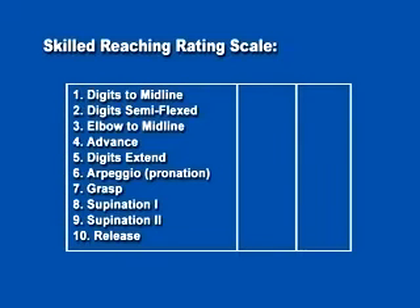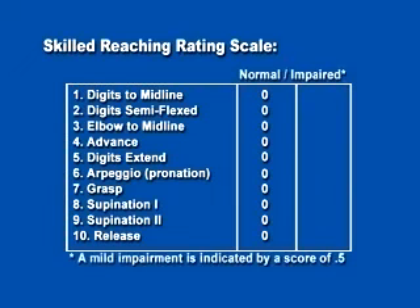These ten elements are graded on a three-point scale. Normal movement in the test animal will score zero, while an absence of the movement will score one. If the movement is present but slightly impaired, a score of 0.5 may be awarded.